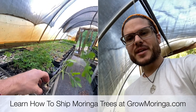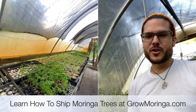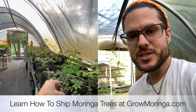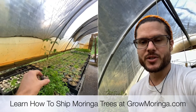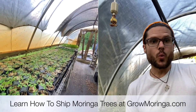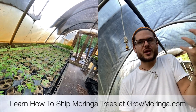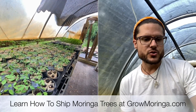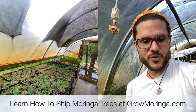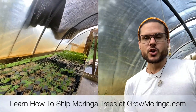Sometimes when these ship they still arrive a little bit wilty and customers are concerned — is it dead? It's really not dead, it's just been in a box for a few days. It needs to be reinvigorated with some sun, a little bit of water, it needs some time. What you can do is stick this pot directly into a bigger pot or directly into the ground. That's why we love working with these self-contained biodegradable pellets — you don't have to disrupt the root system when transplanting. These bags are also biodegradable, they're cloth and dissipate within a few months to a year.